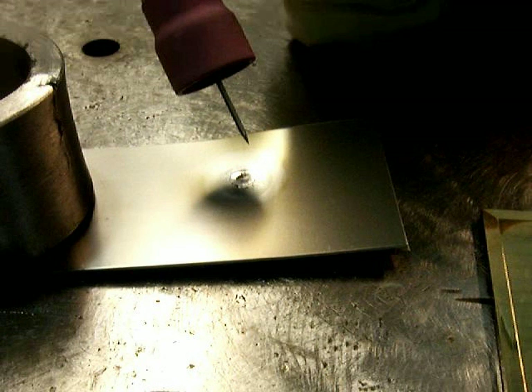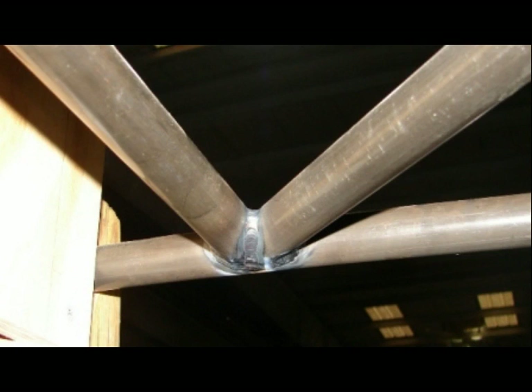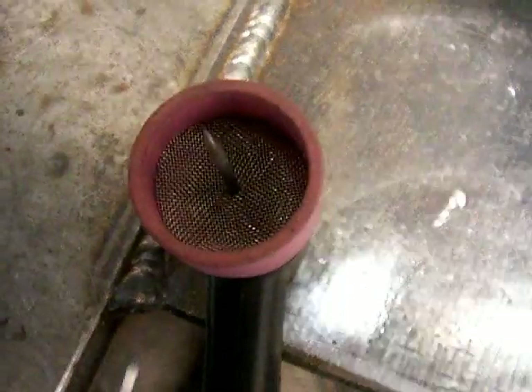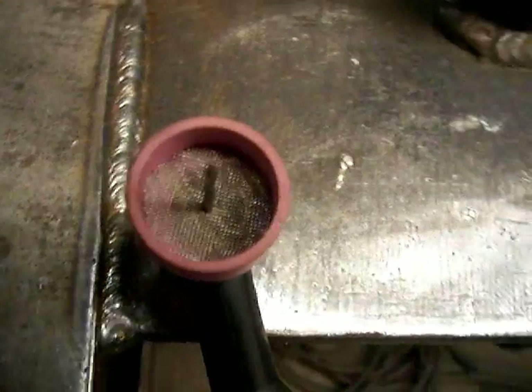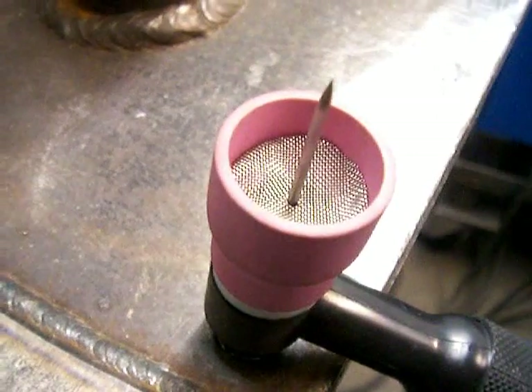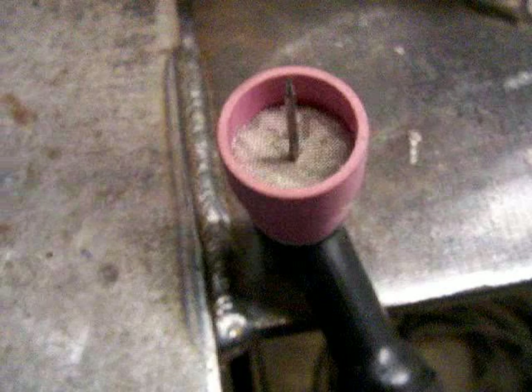Sometimes you need to extend that electrode out to get way down inside a hole or in a tight cluster weld or a TKY connection. This is a way of extending your electrode further than you can with any ordinary gas lens style cup — get this number 12 cup, and this one's for a small size torch body like a size 9, 20, 24, or 25 that uses a gas lens collared body.